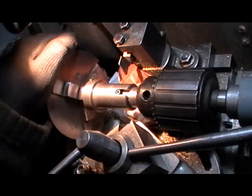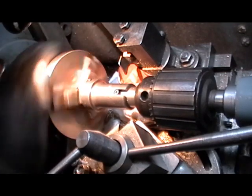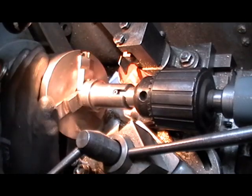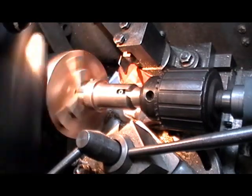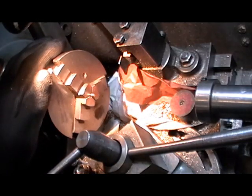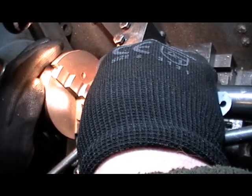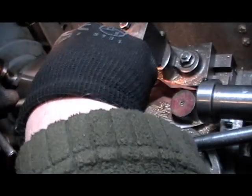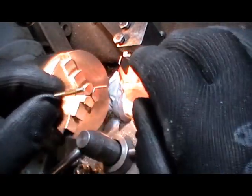I've got my 6BA die in and I'm just running the die up. I'll check my length of thread — which is five thirty-seconds — yes, that's right. So that's all my spindles for this part completed.